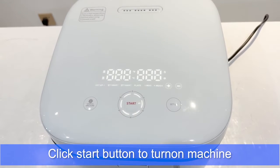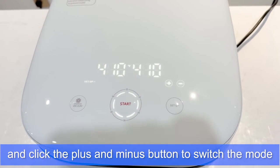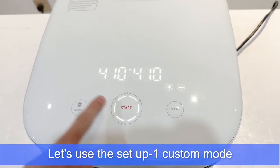Click the Start button to turn on the machine. Press the Setup button to enter setting mode and click the plus and minus buttons to switch the mode. We'll use the Setup 1 customer mode.